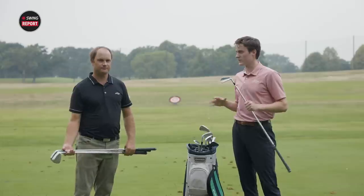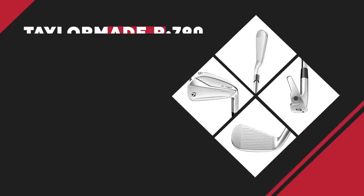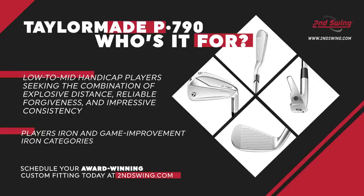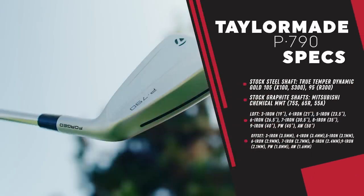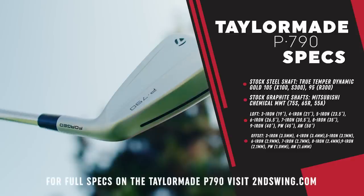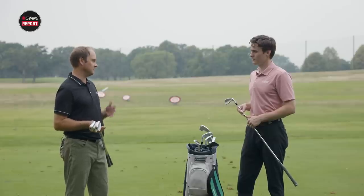To put a bow on the whole P790 discussion — who is this iron for? It's for the player looking to get a little extra distance. It's not a pure blade, but also not a pure game improvement iron — it fits right in the middle. It's for golfers looking to pick up distance and get into an optimal window of height and spin. If a player spins the ball too high or doesn't hit the ball as far as they want to, this is a great club. That could be a player from almost a scratch golfer all the way up to maybe a 15 handicap. The most important thing demonstrated today is very consistent spin, distance, and carry numbers.